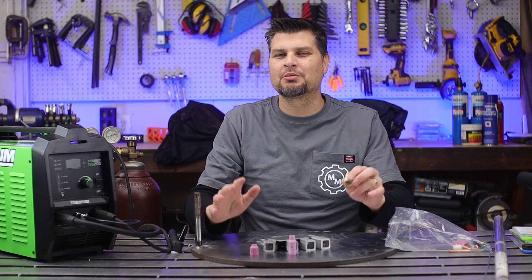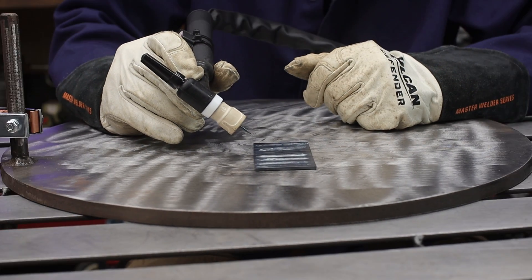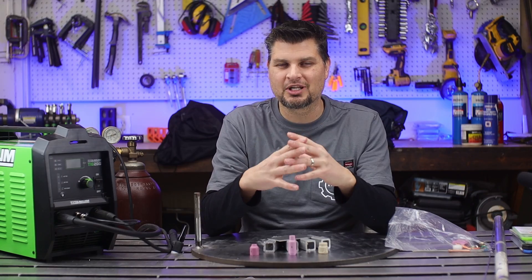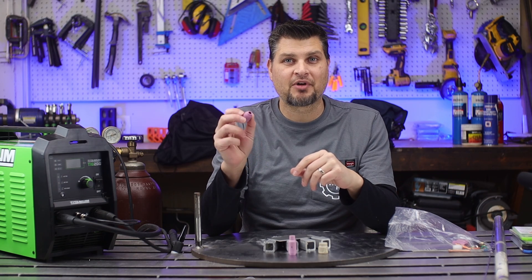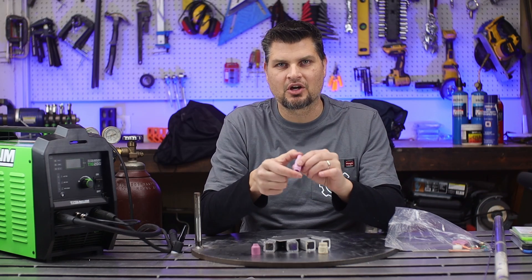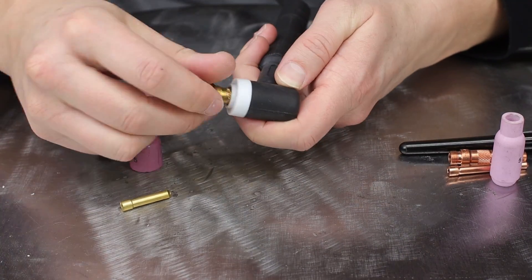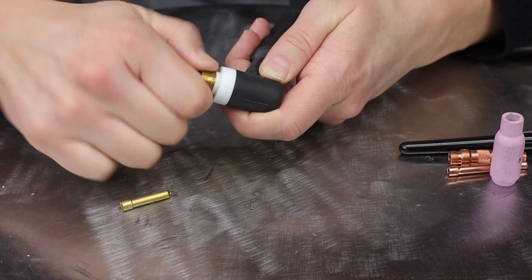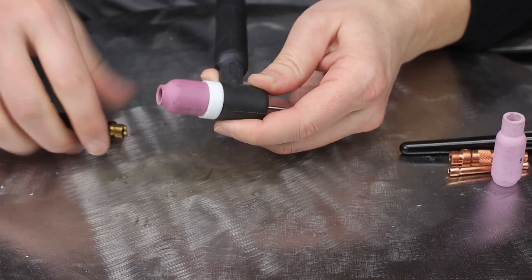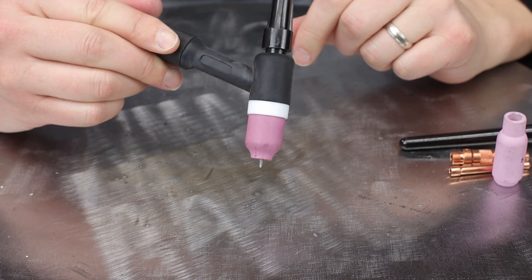The torch setup. Now I know everybody loves rolling with the big number 10 or 12 size cups — the larger ones — and that's great for steel. But if you are doing aluminum, just trust me, go with a smaller size like a five or a six. Most torches come with longer cups, but a stubby kit gives you much more control. Highly suggest getting a stubby gas lens kit with at least a number five cup.